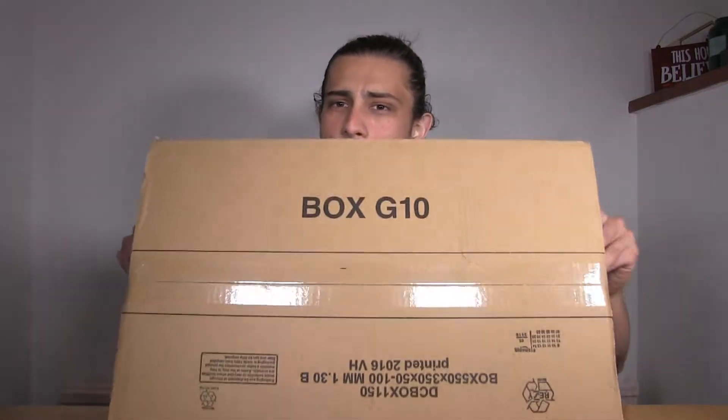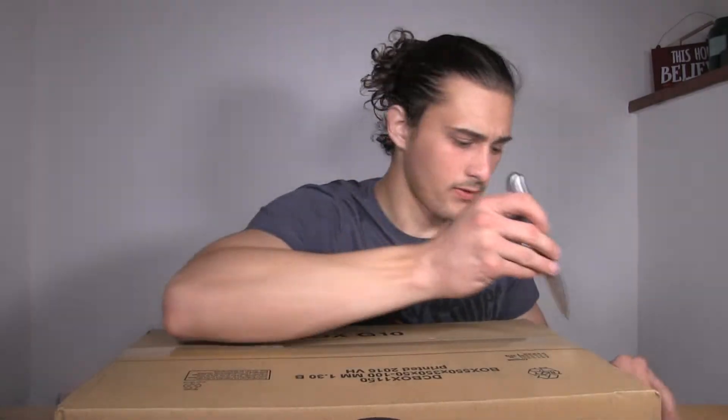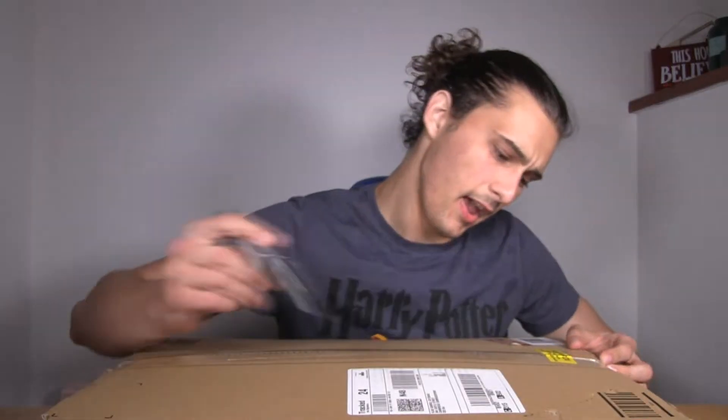I want to do an unboxing and maybe a review of this to see how it works. Join me — it's quite a big package. I see laptops coming in smaller packages these days, but it's fine. The Amazon logo right there. I'll start by tearing off the tape. Maybe let's start with the other side. Heavy box.